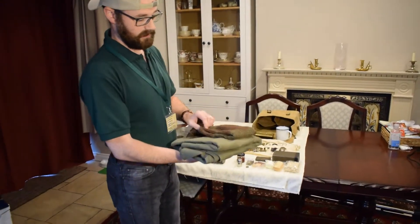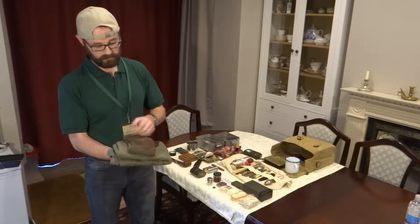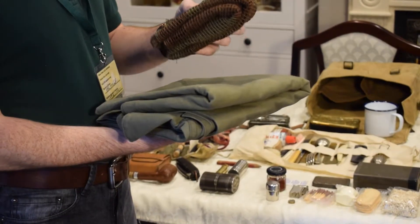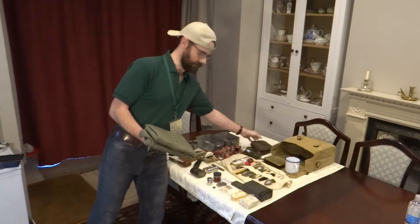Starting off with the scrim netting, just used for lightly camouflageing or wrapping around your neck. Very very helpful, especially in airsoft — stops your neck getting shot up and also hides it as well, especially when you're in thick foliage. It's quite easy to see skin tone colour, so quite good and handy, very practical.